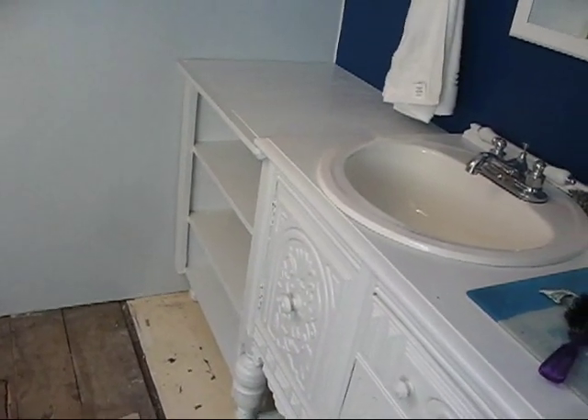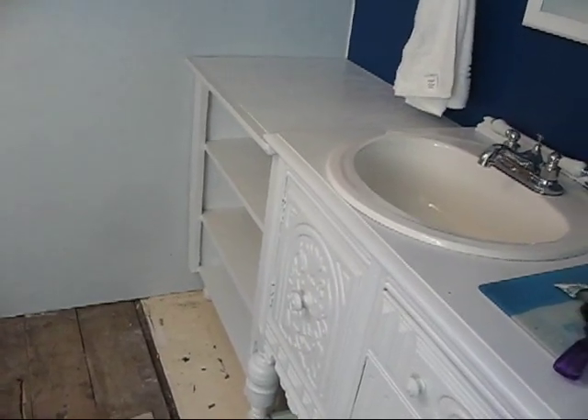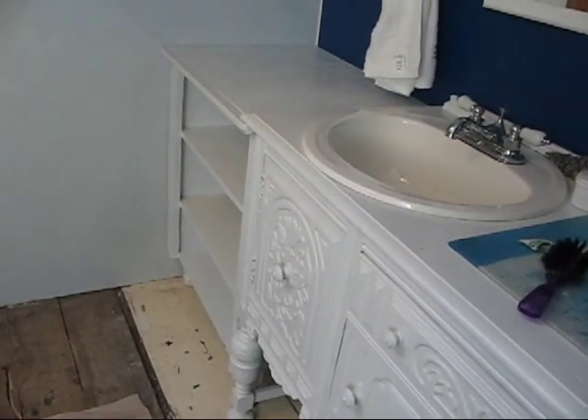I just thought I'd do one more shot of it now that it's painted up. Trish is still painting the door, so I haven't put the door back on yet, but as soon as she does we'll get the door back on it. And I think it's looking good.